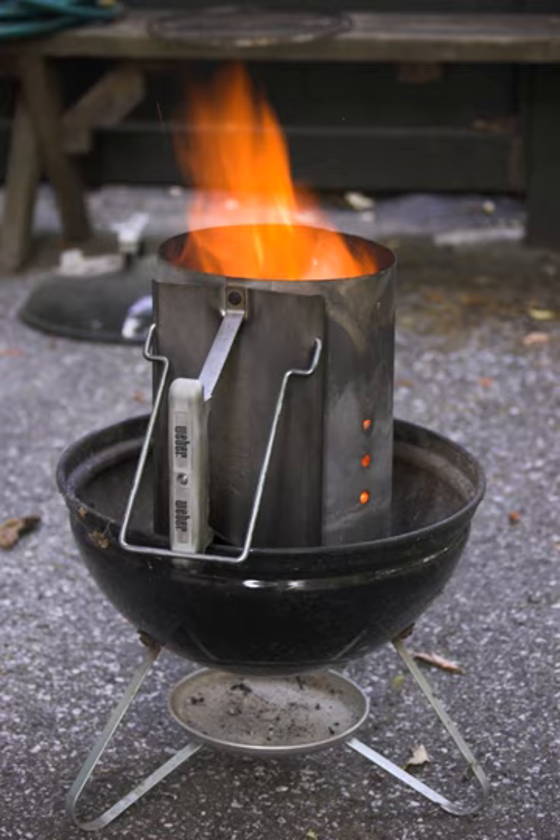Once all the charcoal is burning, the chimney is lifted by its handle and the burning charcoal dumped into the grill. If a couple of pieces of burning charcoal are left in the chimney and it is filled with unignited charcoal, it will quickly ignite the new batch.